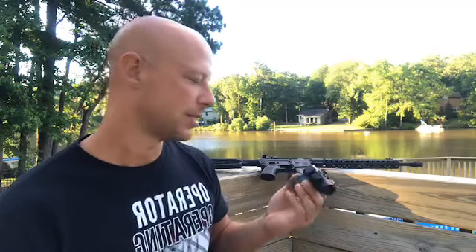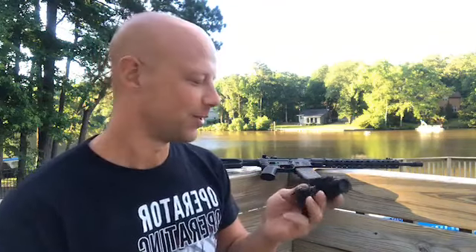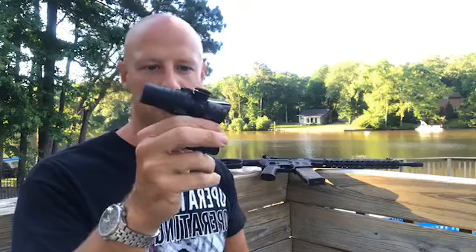I realize these 1.5 power ACOGs aren't quite as popular as the big-boy ones — the four power and three-and-a-half power — but I think this one has a lot going for it and I think it's going to be something a lot of people will like. I'm definitely excited about it. It's the first optic I've really been involved with from behind the scenes to see come to fruition, and to have it be an ACOG with the ACSS reticle is awesome.